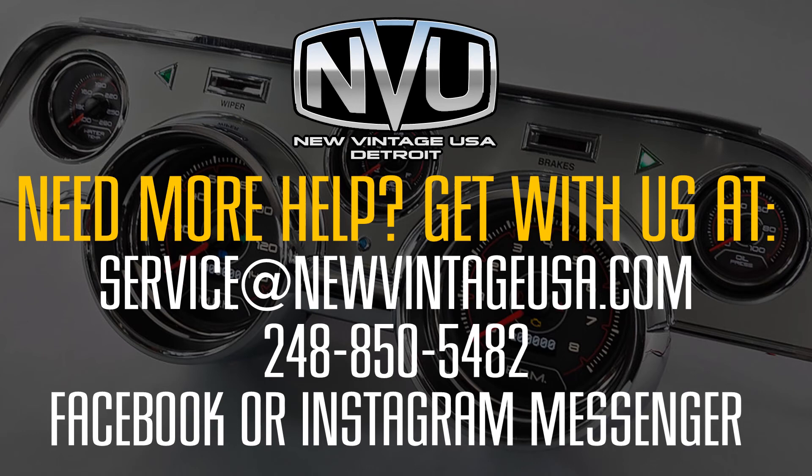If you have any questions, feel free to get in touch. You can call us at 248-850-5082, email us at service@newvintageusa.com, or send us a message on Facebook or Instagram anytime. We'll be more than happy to help you out. Thanks for watching.